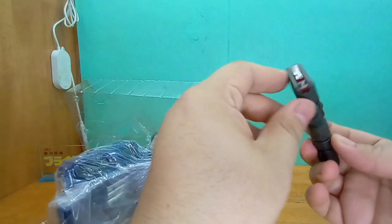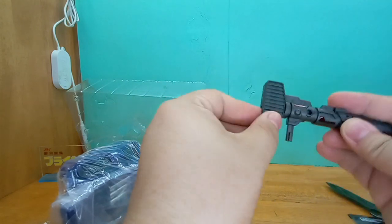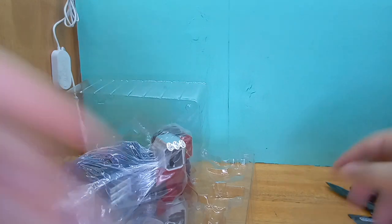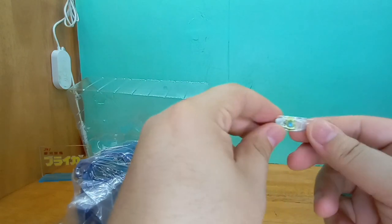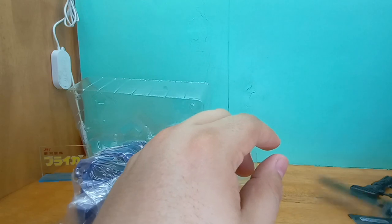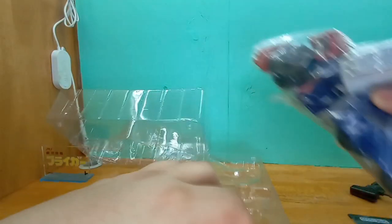The gun looks really, really good and it does have a way to store in vehicle mode, so that's pretty nice. And of course the little Matrix — this is small as hell, gotta be careful with this because I want to put it inside in robot mode. And here is the figure himself.